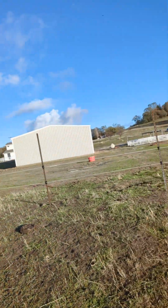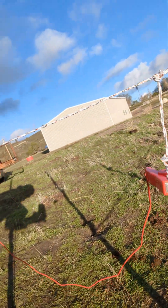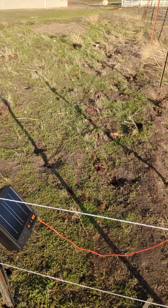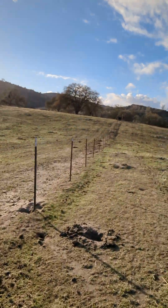Our hot wire fence is done, our energizer is installed and on. It's a solar powered battery energizer — it sits on a ground rod with a hot lead to the hot wire, which is the fence we just built. We're going to walk over and let our little cows out.